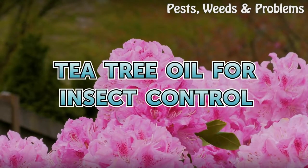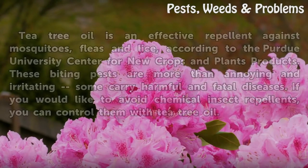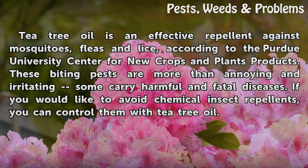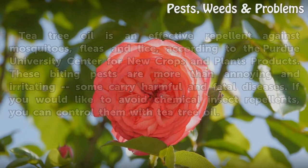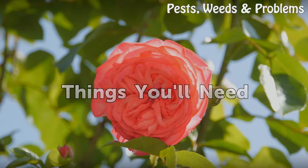Tea tree oil for insect control. Tea tree oil is an effective repellent against mosquitoes, fleas, and lice, according to the Purdue University Center for New Crops and Plant Products. These biting pests are more than annoying and irritating — some carry harmful and fatal diseases. If you would like to avoid chemical insect repellents, you can control them with tea tree oil.